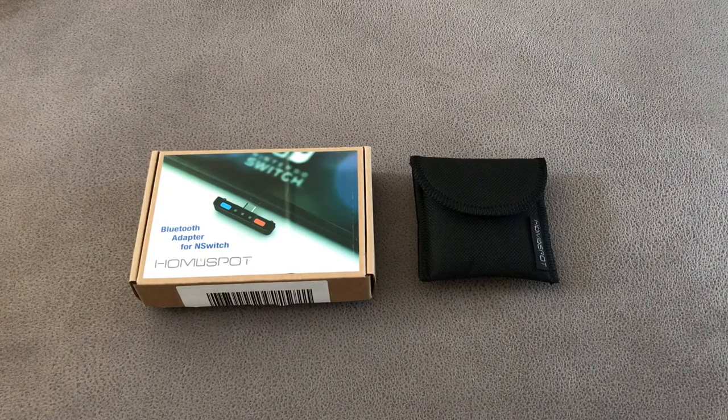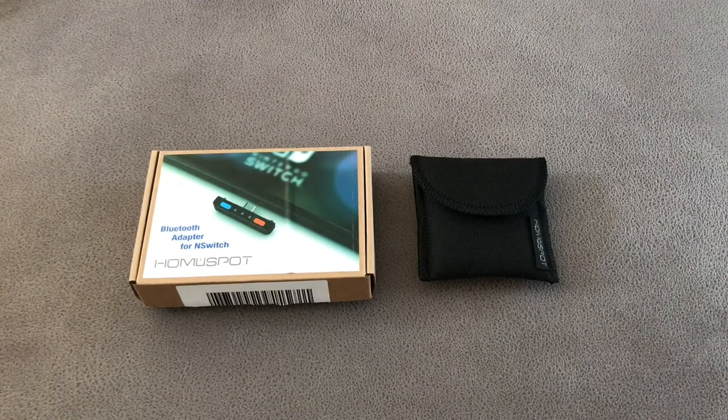Before I bought this, I originally did a lot of research into other devices that did a similar sort of thing. The one that stood out to me most was the Genki, but at the time it was only available on Kickstarter, and here in the UK with the commissions, taxes, import tax and delivery charges, it made the Genki a really expensive option. So I got on Amazon, did a bit of research, and found this one from Home Spot.